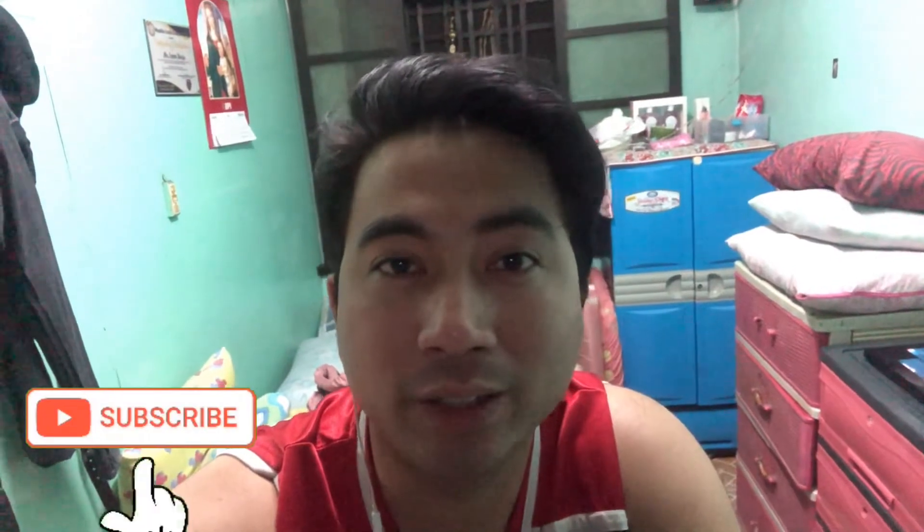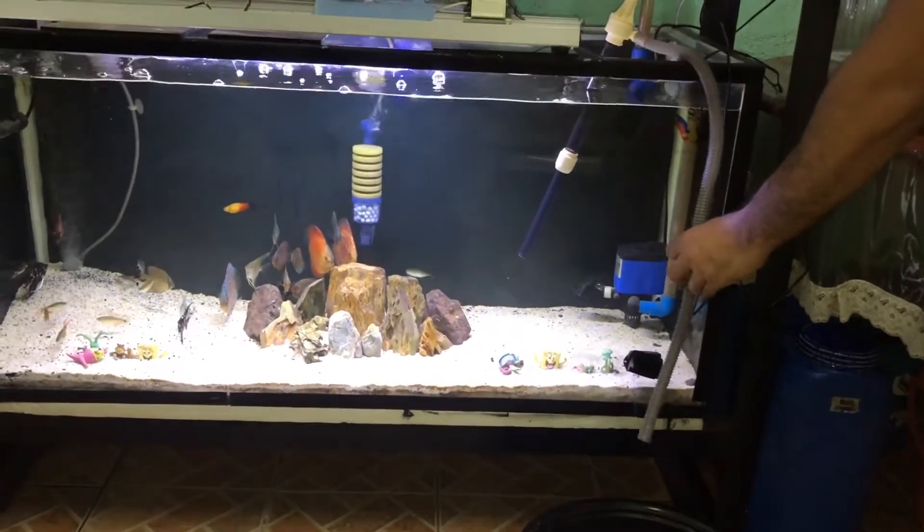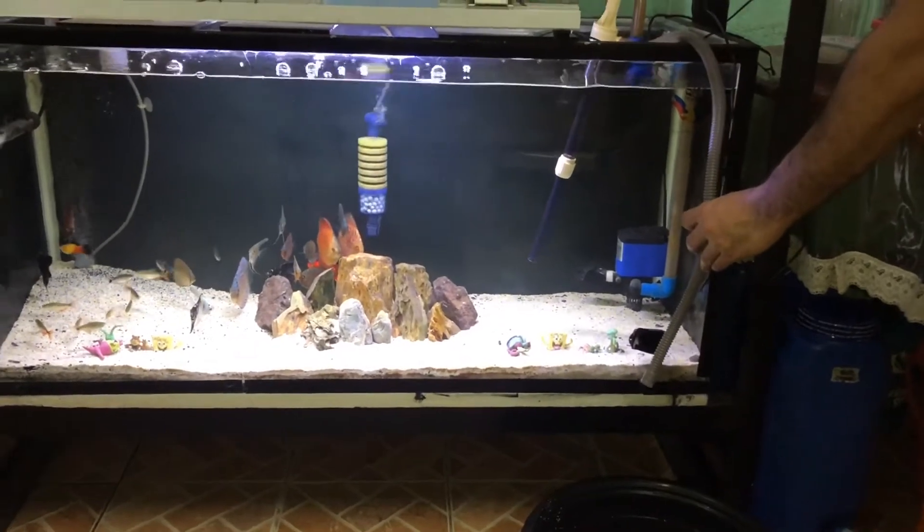Guys, good evening! So ngayong gabi susubukan ulit natin yung water siphon na nabili natin sa Shopee for 463 pesos. Susubukan ko sya sa 86 gallons tank ko para ipang water change. Titignan natin kung effective sya. Tapos yung 15 gallons ko, wala na yung mga grow-out discus ko doon — nilipat ko na lahat sya sa 86 gallons. So puro dumi yung ilalim pero malinis naman yung tubig. Itatry ko rin yung vacuum cleaner kung may higop sya. So subukan natin sya guys — ito, yung hose kasama yan sa package ng nabili ko.